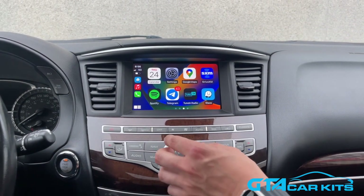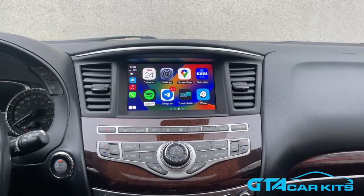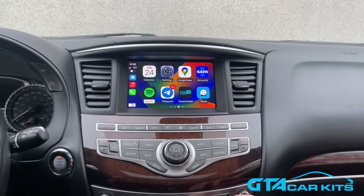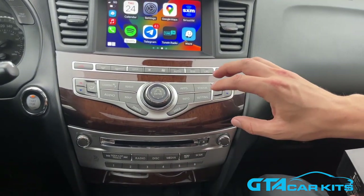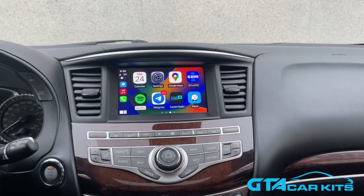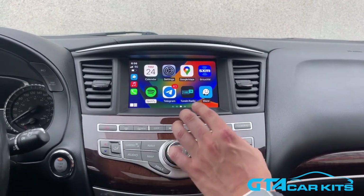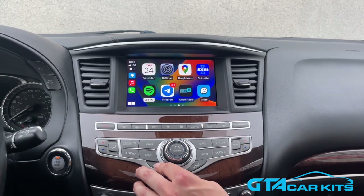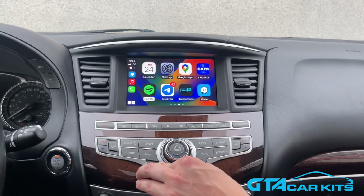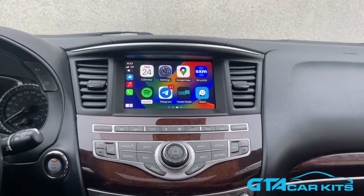You can still control it through the touchscreen or the original knob right here. With version 2, there's less wiring to do. You no longer need to take the center console apart to connect for sound — the sound is connected directly at the back of the head unit. You also don't need to wire the extra microphone; the system will use your original microphone for phone calls and voice commands. The original system will still work the same way, you can switch back to the Infiniti. You can also use your original rear-view camera — if you put the car into reverse, the image will go away and you'll see all your cameras as before, so nothing will be disabled.